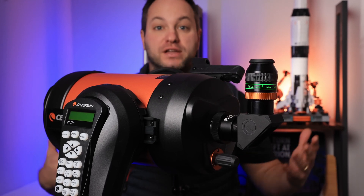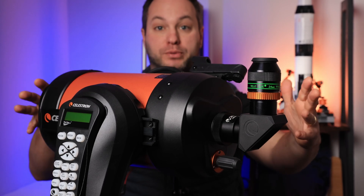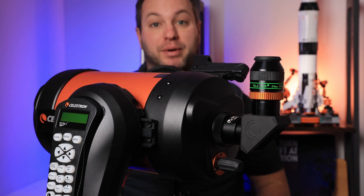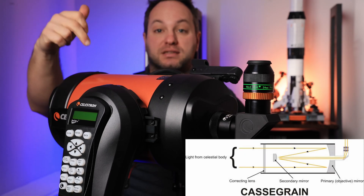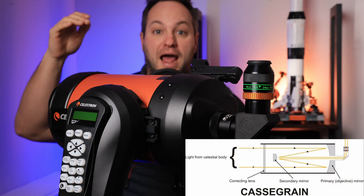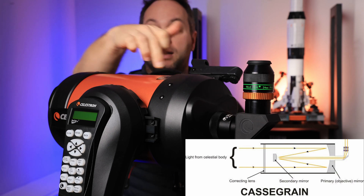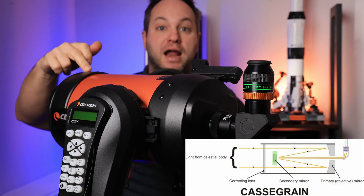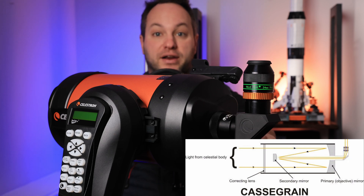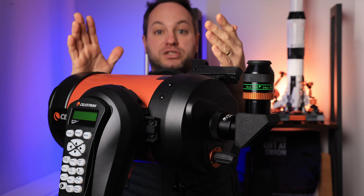Before we get into the actual eyepiece itself, I think it's important for people who aren't already into visual astronomy that we go over the optical tube assembly — the OTA — and quickly discuss what's actually happening. Light enters at this end, it passes through a front corrector plate, which is a gently curved front lens element, and then it passes all the way down to the back, hits a mirror, comes back, hits another mirror, and then finally makes its journey down to the diagonal.